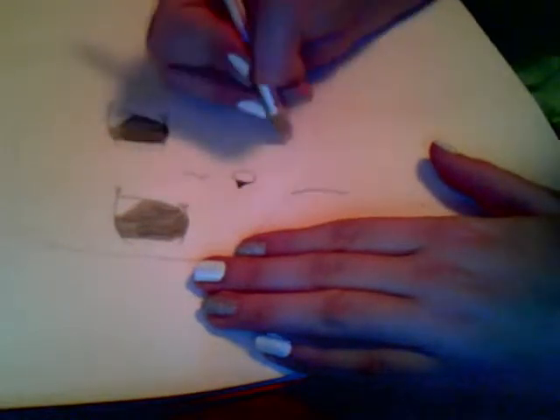For the neck, you kind of want to make it fat, but you don't want to make it too fat. Now we have the steps of the face done, and now we can do the hair.